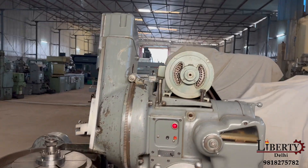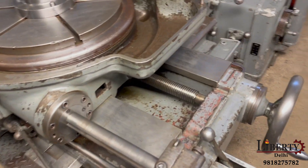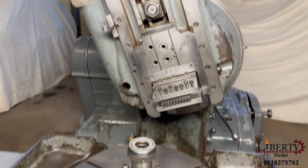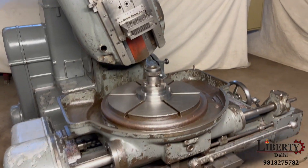The condition of the machine is very good. The condition of the slides, the condition of the table — there is no noise at all in the spindle of this machine.